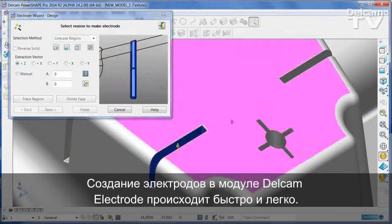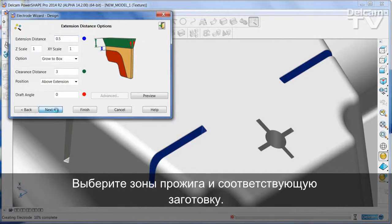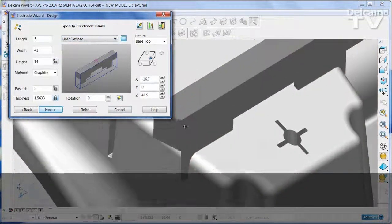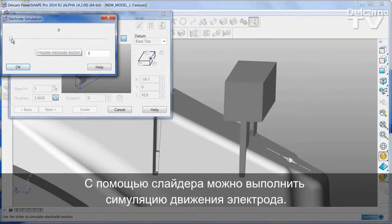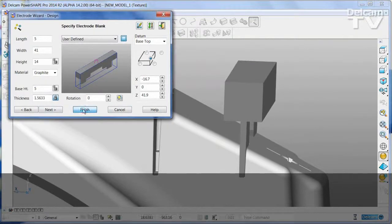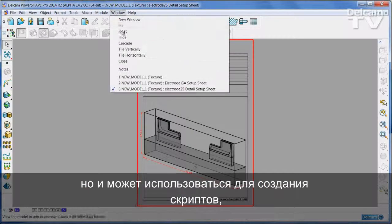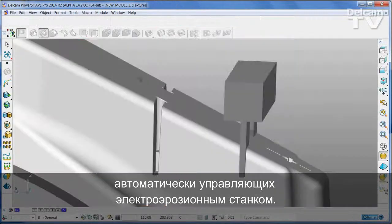Extracting electrodes with Delcam Electrode is very quick and simple. Select the regions you wish to burn and then select an appropriate blank. The electrode motion can be simulated using a simple slider. Delcam Electrode also creates not only the 2D drawings that are necessary to communicate the data to your shop floor, but can also be used to create the scripts that will drive your EDM machine automatically.